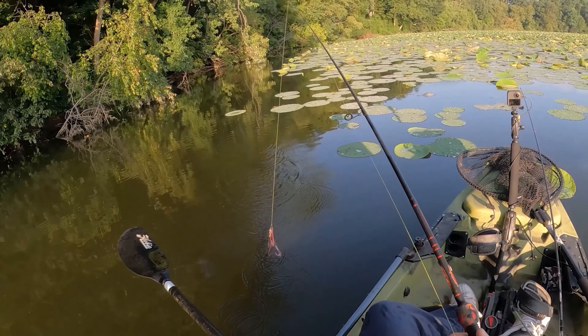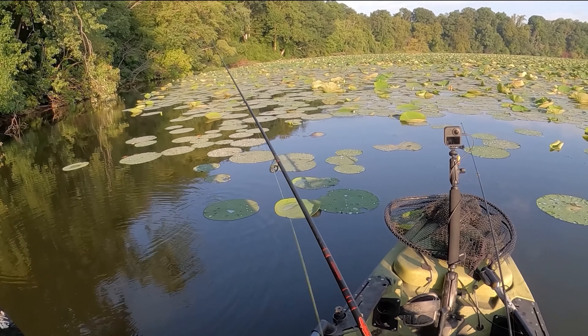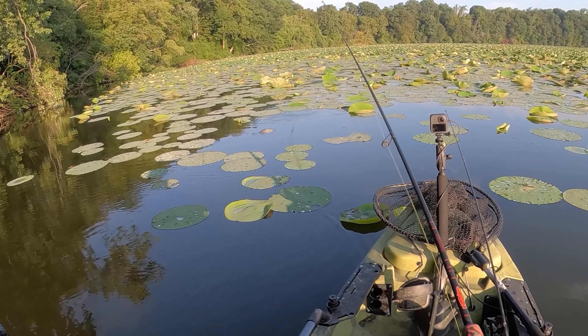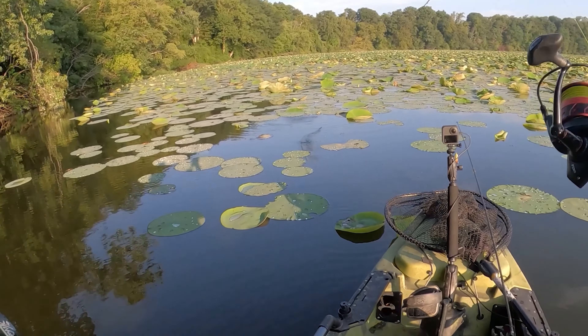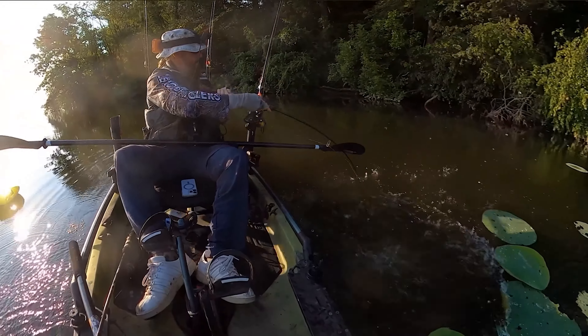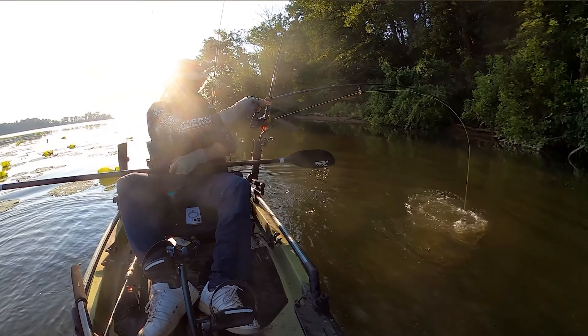There's a fry ball right in front of me! Got him! Holy crap! Oh my god — that's got to be one of the most epic catches I've ever had in my life.